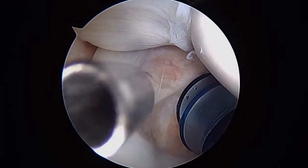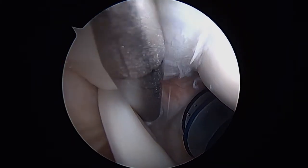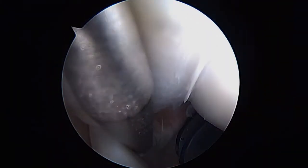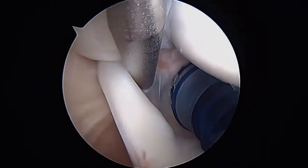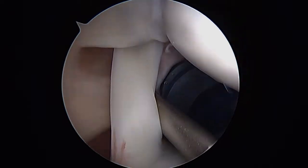This is your biceps tendon here — that looks good. Your rotator cuff is up above, and as we expected, your rotator cuff insertion here looks great. That's the undersurface of the rotator cuff, particularly the supraspinatus portion of it, and that looks good.